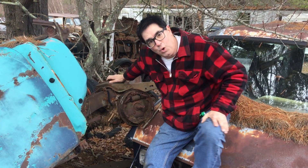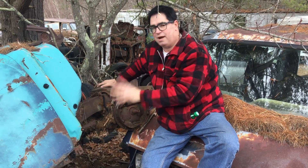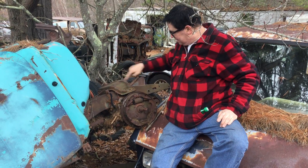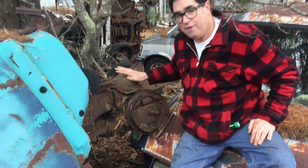Steve Mignogna here with a Junkyard Gold Nugget at Burnison Auto Wrecking in Burnison, Massachusetts, with a 55 Chevy Bel Air 2-door. 1955 was the first year for what we see here — not the drum brakes, but rather this: a ball joint, seen on Chevys and GM products for the first time in 1955.